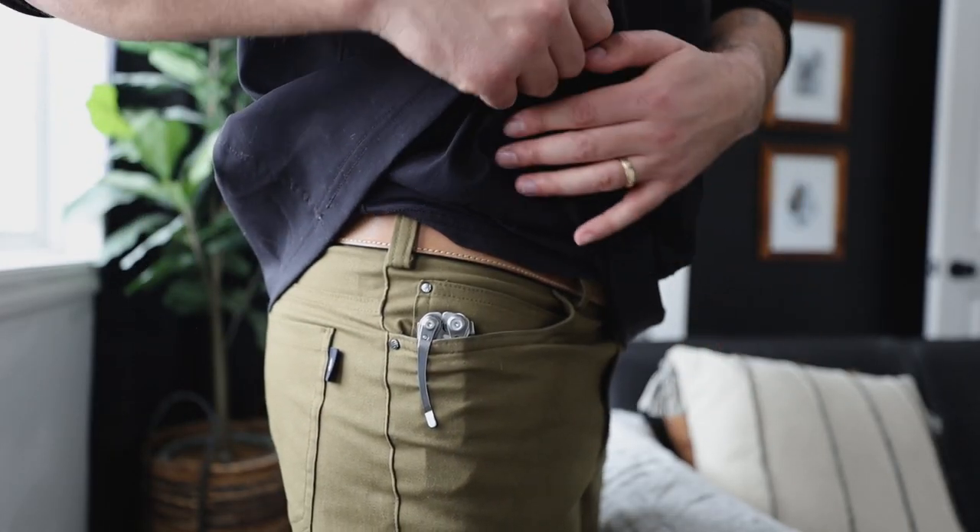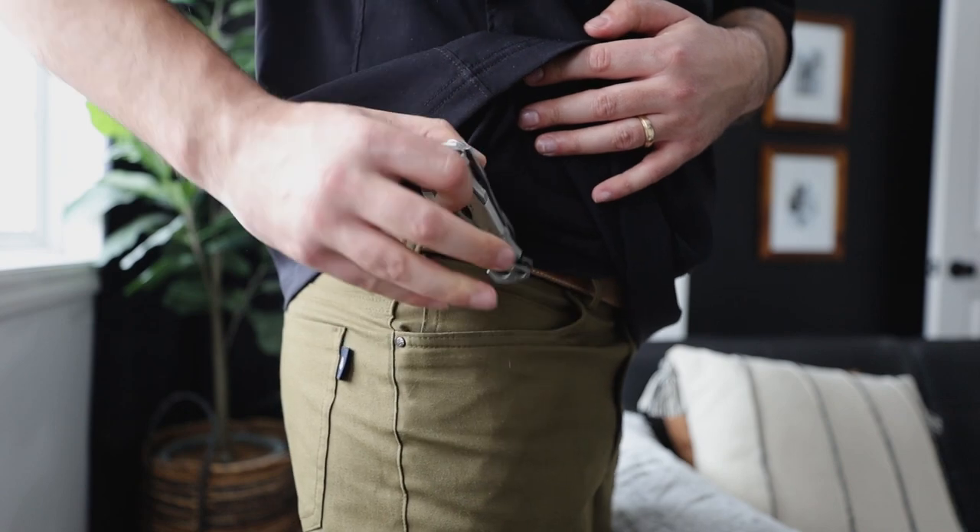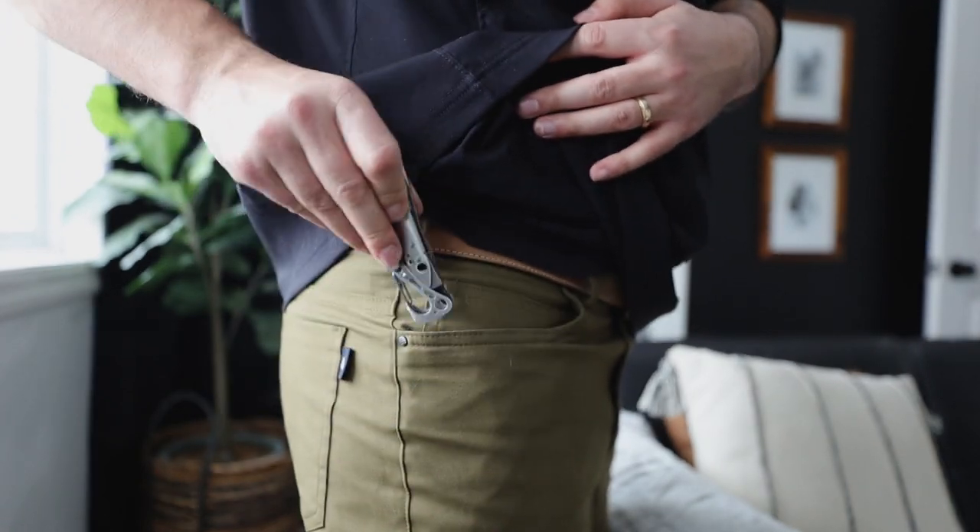Ultra light at 5 ounces, the Leatherman Skeletool has the perfect assortment of tools to carry every day without being too bulky.